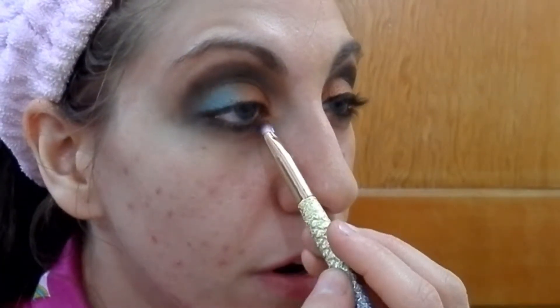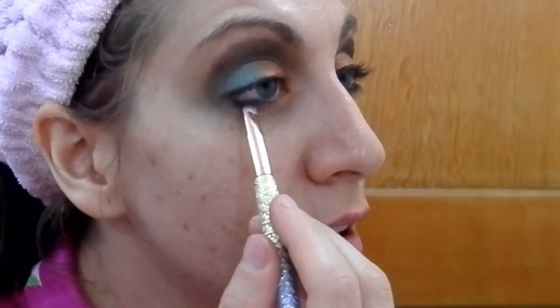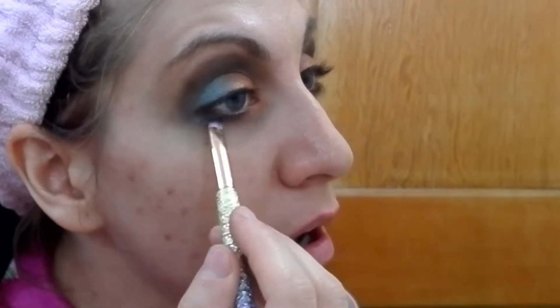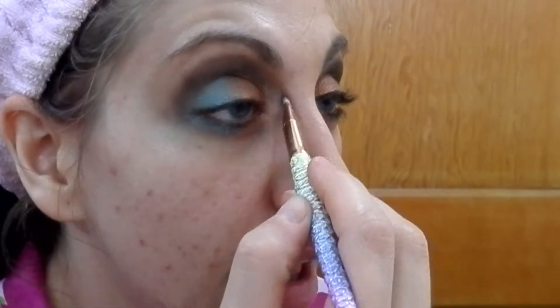Going into the inner corner, go halfway, clean it off, go back in with Big Sky — just a shimmering, muted turquoise. Then I'm going to take the color called Breakaway, which is a shimmering peach, and use that as our inner corner highlight — nothing too intense there.